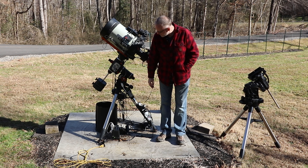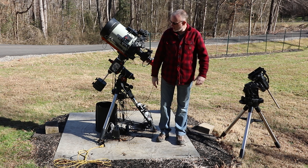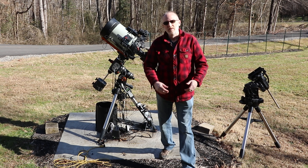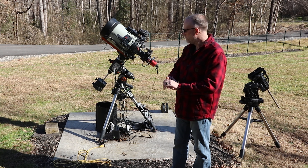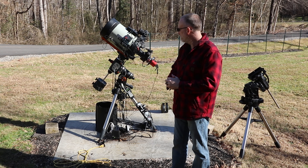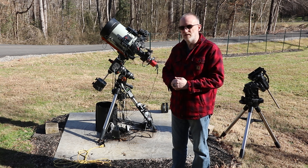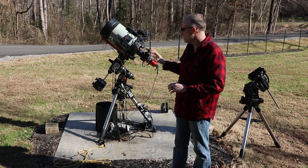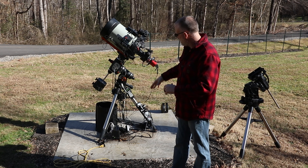I don't know if you can tell the difference, but we're a little beefier on that one. I had this out the other night hoping that the clouds would break and they didn't. I knew the CGXL — or excuse me, the CGX — was going to be coming, so I didn't break it down because I wanted to film swapping it out. So it looks a little disheveled.